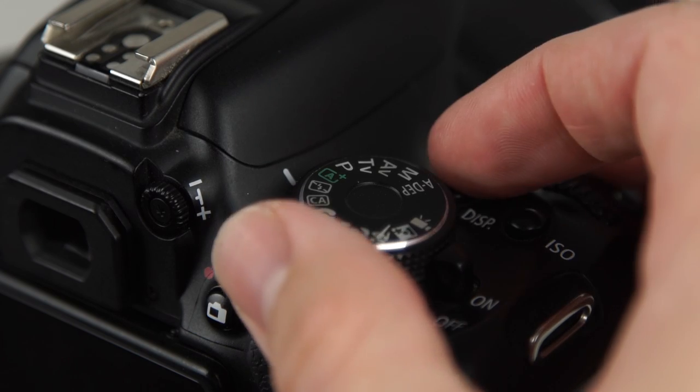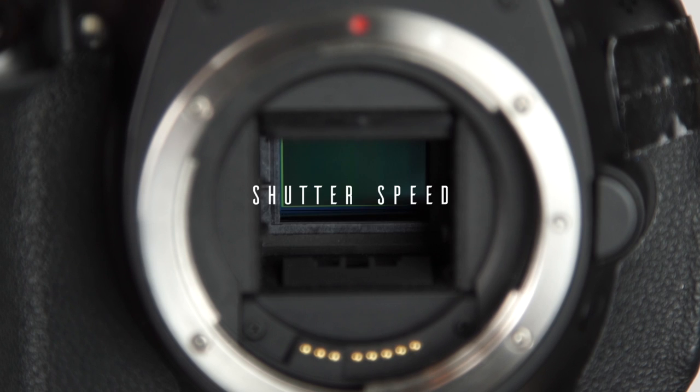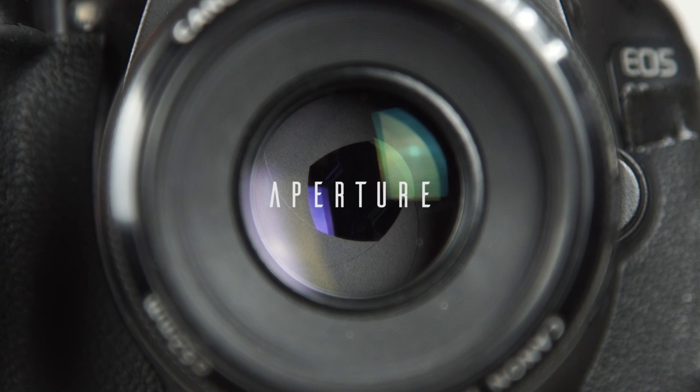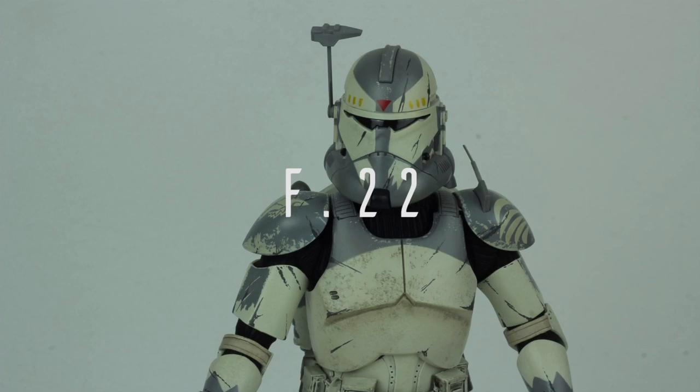First of all you should switch your camera to manual. The three things that are most important are the shutter speed, which is the exposure time; the aperture, where you can decide if you want a shallow depth of field or not — it also makes your stills darker or brighter — and the ISO, which is basically the noise level. The higher the ISO, the more noise you get. You have to adjust these three things depending on your shooting environment.